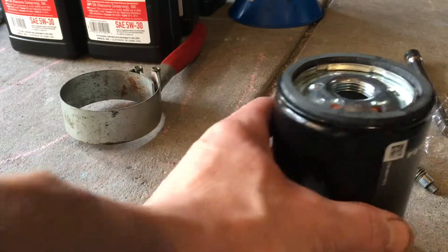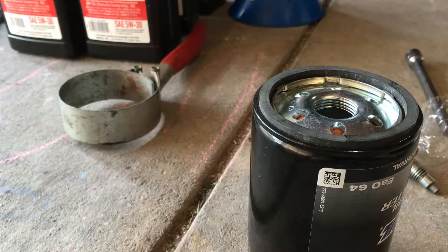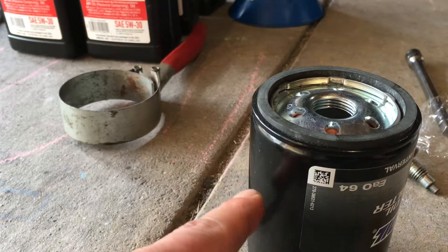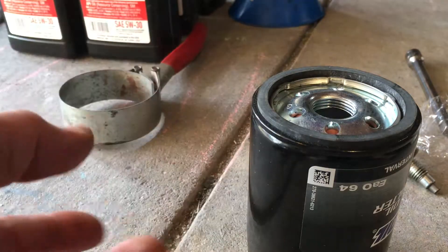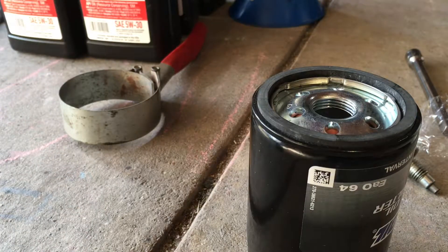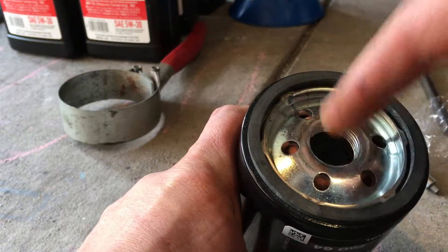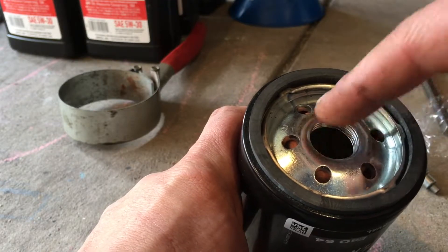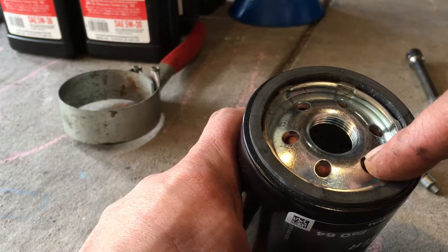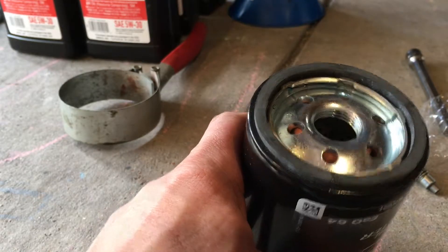Next I prep my oil filter. I'm going to fill the filter because it prevents a dry start. So theoretically, if your filter's empty and you start the vehicle, you're not going to have any oiling in your bearings for the first couple seconds. I've always done it this way — some guys say you shouldn't, but I've never had any problems. I've heard guys say you need to plug the middle and fill from the outside because the oil coming out of the container could be potentially contaminated. I've never worried about that — I just fill it in the center. Let me know what you guys think in the comments.